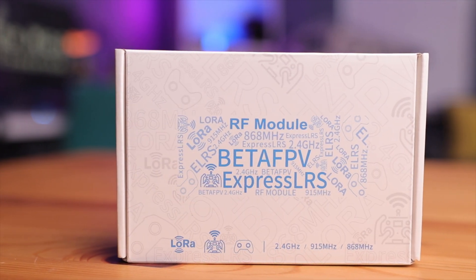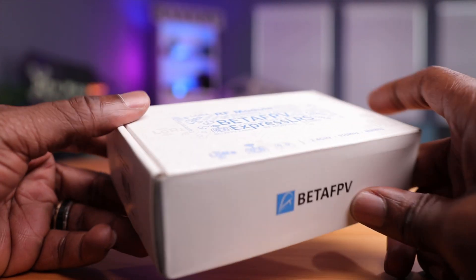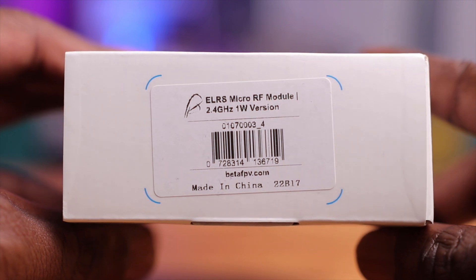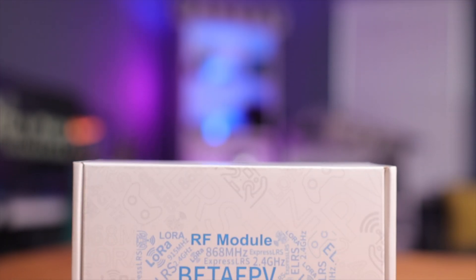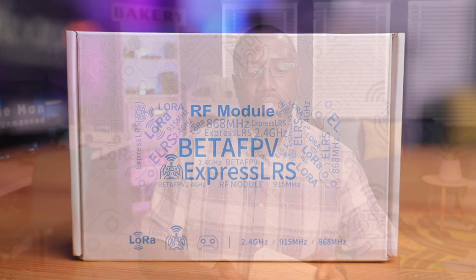Here's the box — pretty straightforward, pretty typical of BetaFPV: white with some branding, nothing else. On the side, you have a label that says ELRS Micro RF module, 2.4 gigahertz, one watt version. That's pretty crazy considering the effectiveness of Express LRS, how efficient it is, and how far you can get on just lower power output. So one watt is just ridiculous.